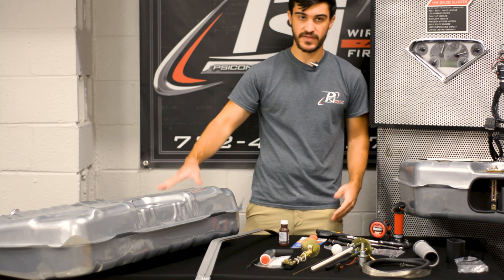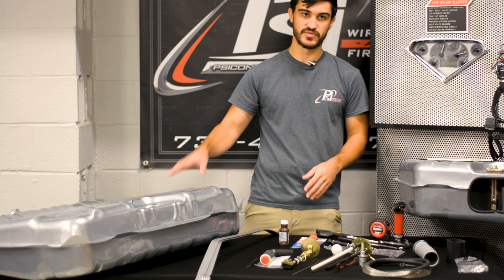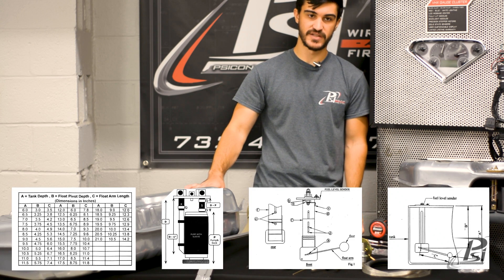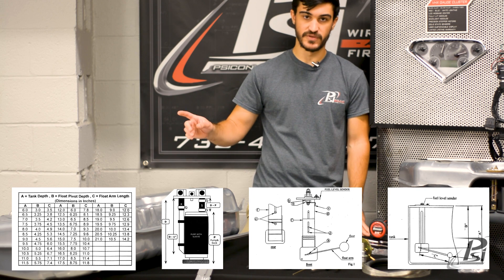So everything here comes with some very nice instructions with very clear diagrams. We'll put those up on the screen for you to take a look at so you can get all the heights set up properly. We'll throw those up right now.